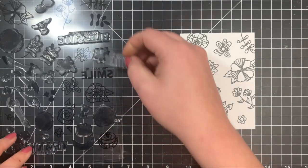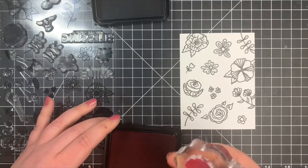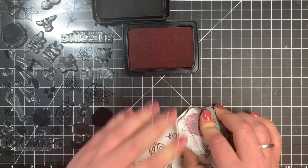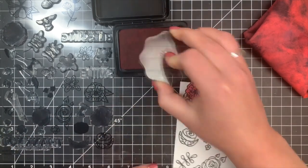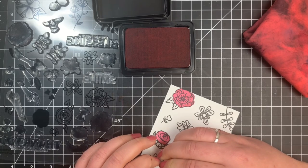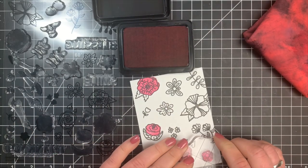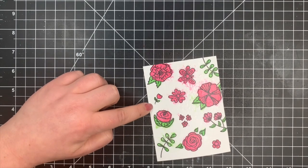I lined everything up the same way as the first card. You can certainly use as many colors as you want, but keep in mind for this technique you may want to avoid putting complementary colors next to one another. I know pink and green are complementary, but once I added water the Simon Hurley Create inks don't really create mud like a lot of inks do. Once all my stamping was done, I'm going to take some water and lightly mist my whole panel and let these colors kind of run a little bit.